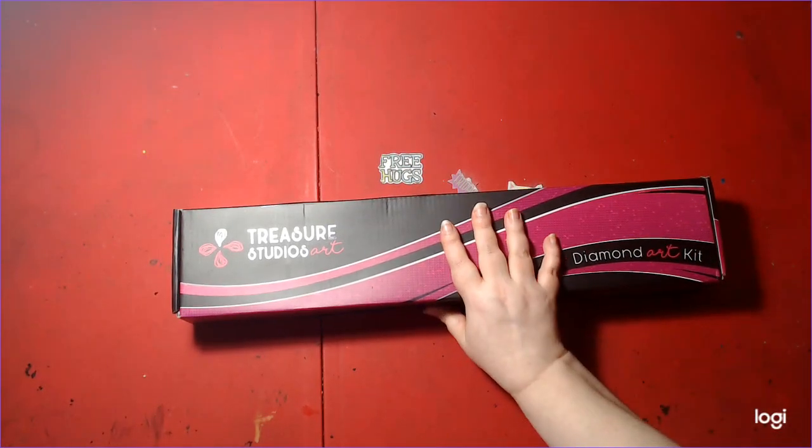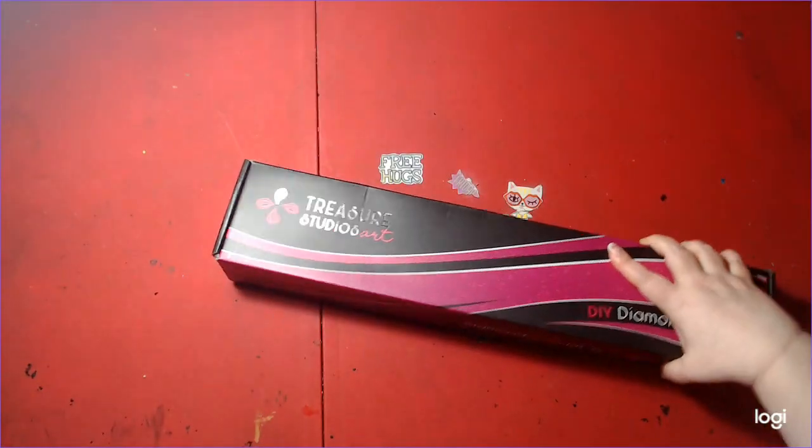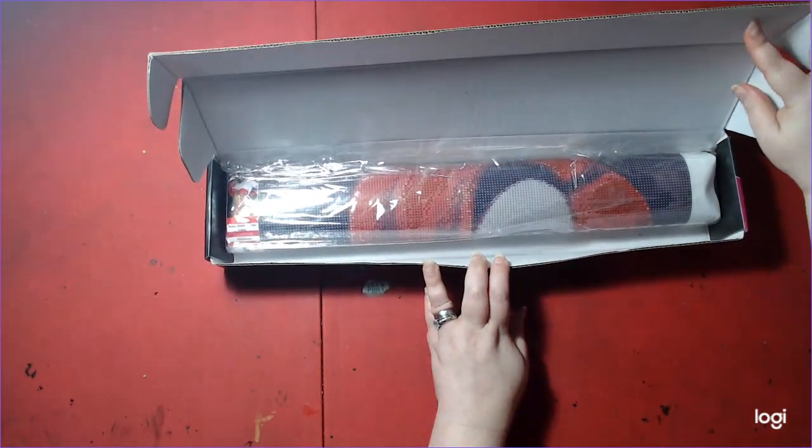The box came in decent condition. I'm going to open it up. Here's what you see inside.